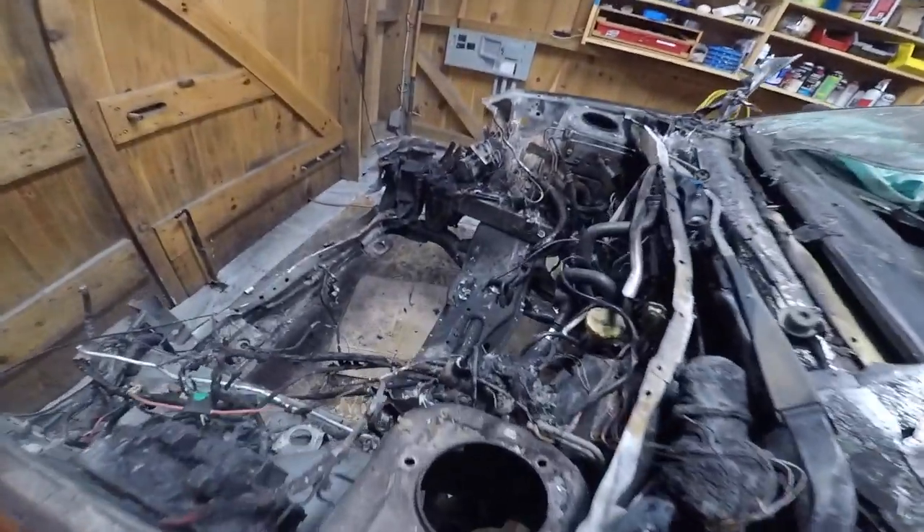Got the tranny out. And just like that, this car is basically nothing — we got nothing left in the engine bay. No engine or tranny, just a burnt harness, nothing inside.